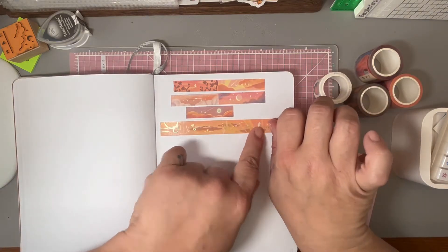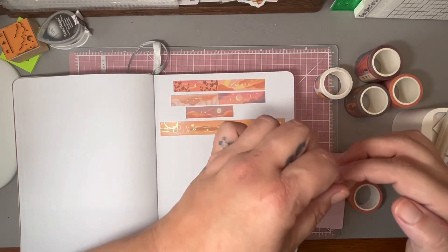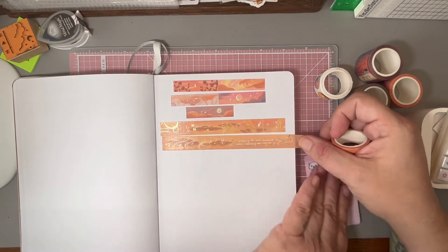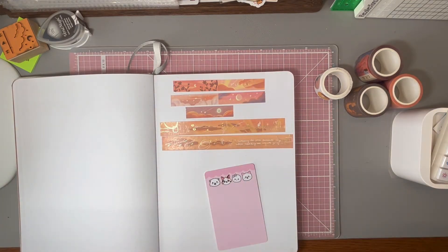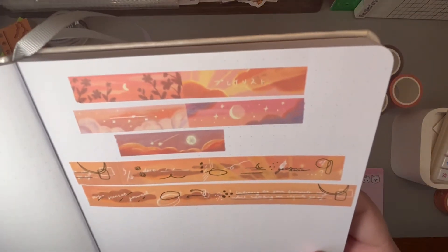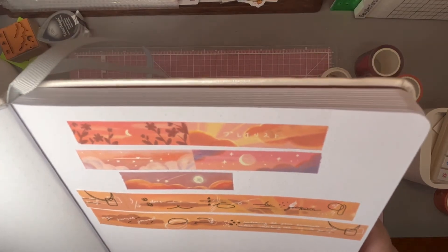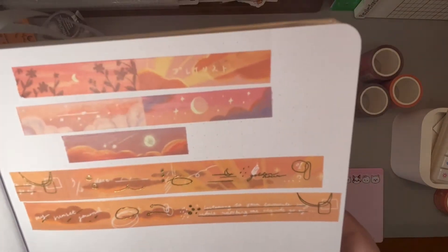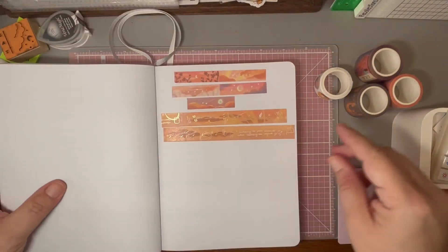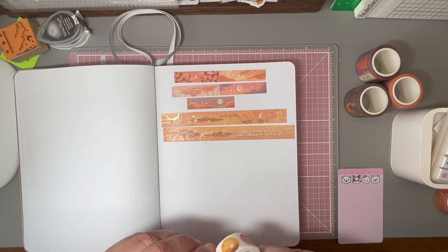I'll hold it closer so we can see. I'll unroll this and see where it goes — there are different scenes. It says 'My Sunset Journal' on this one. This one says 'listening to your favorite song while watching the clouds go by.' That's sweet — it's foiled and shining.